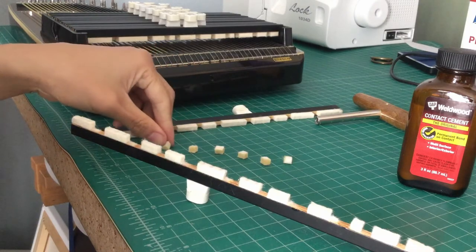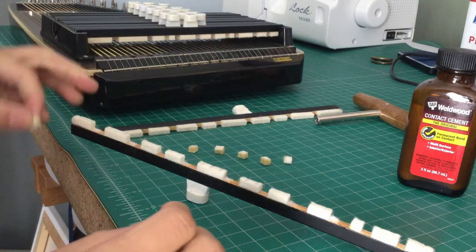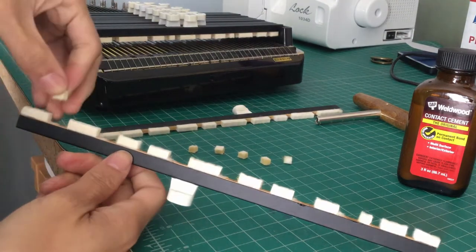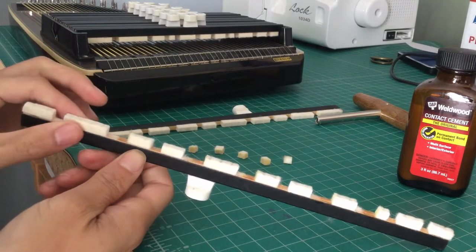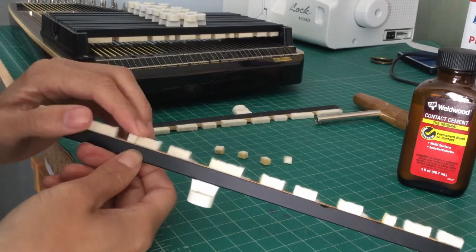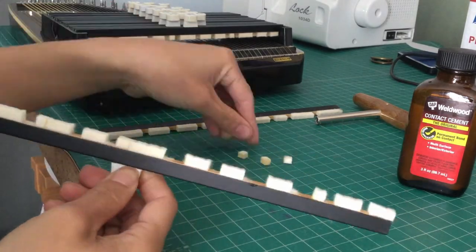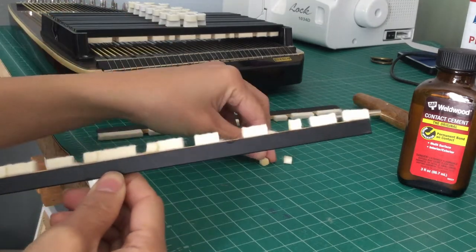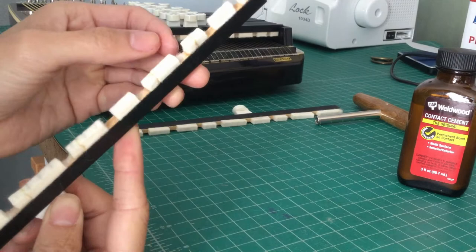Now they are dry. You should be able to touch them and they should not be sticky. When you put them back into place, they should magically just stick there. They're not sticky, but they will stick to each other. So I'm just putting them all back on now. These are now F-sharps and B-naturals. And that is the completed bar.